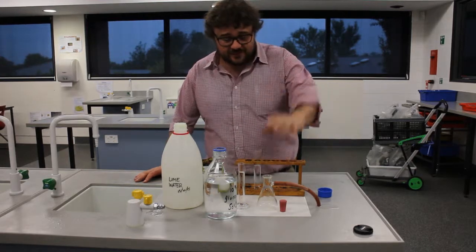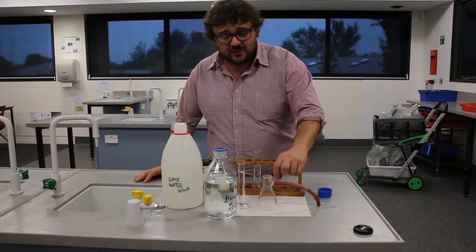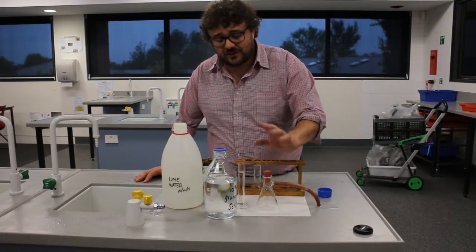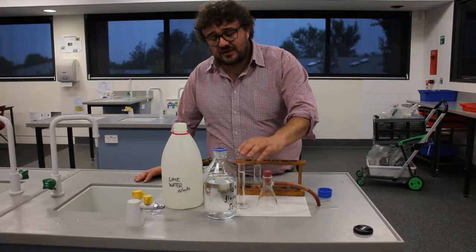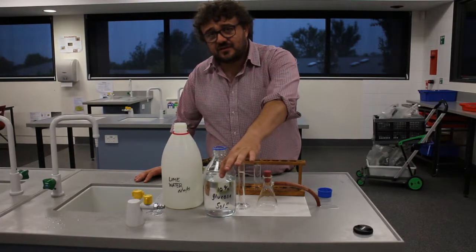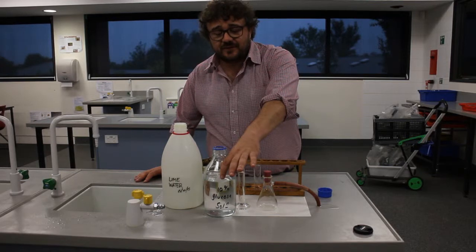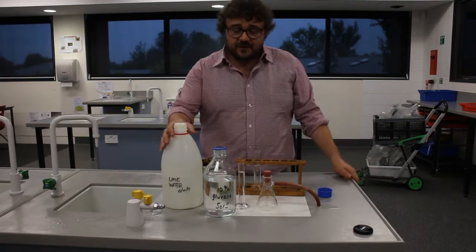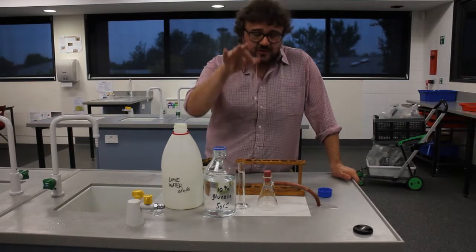What we have here is an Erlenmeyer flask, or conical flask, with a sidearm and a rubber bung that will go in there. We have a measuring cylinder which has 25 mils of 10% glucose solution — that is our source for the fermentation. Right here we have lime water, and here we have a test tube full of lime water.